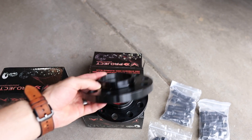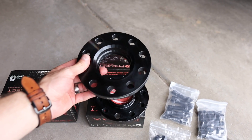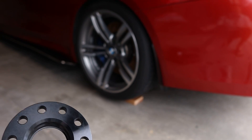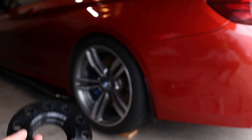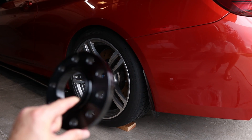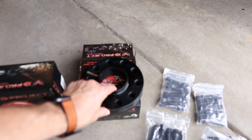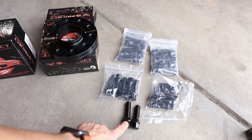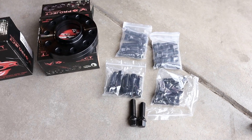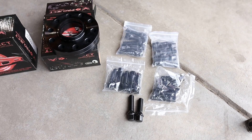These are hub centric spacers. This is not going to be a real how-to install because it's super simple — obviously you take your wheel off, put the spacer on, it fits right around your hub, and you put the wheel back on. The only other thing is you will receive longer bolts for your spacers.